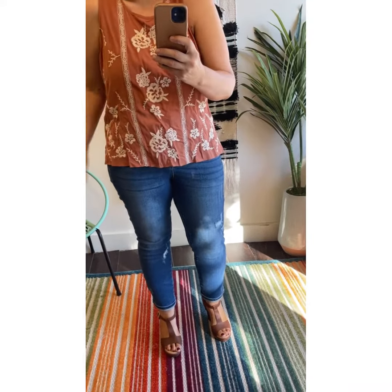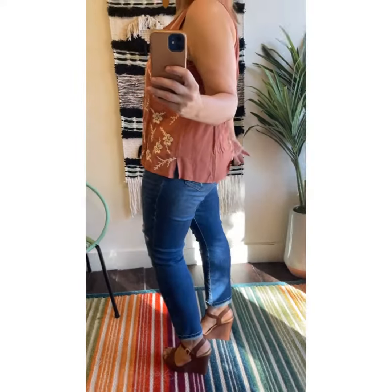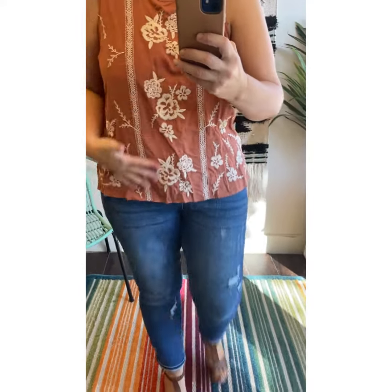I love tops that are like this. If you want to tuck it, you can. If you want to leave it out, you can — and it looks cute. It just looks like it's perfectly made to go either way you want. It's loose, but not too loose. It's from Savannah Jane, so you know all this embroidery is legit.